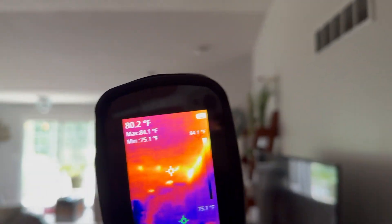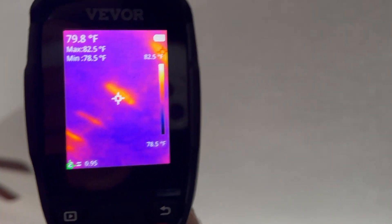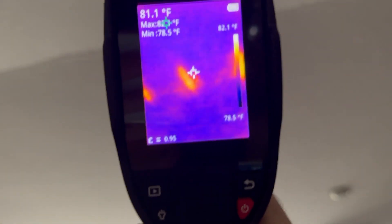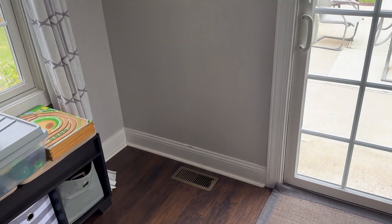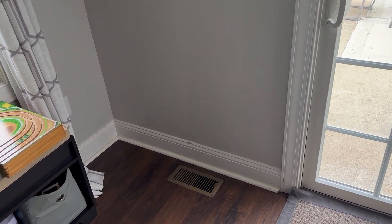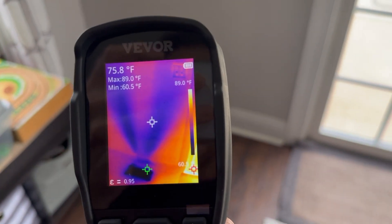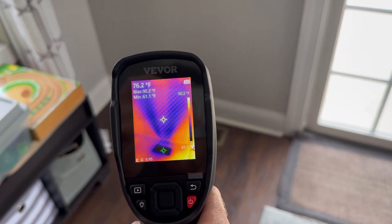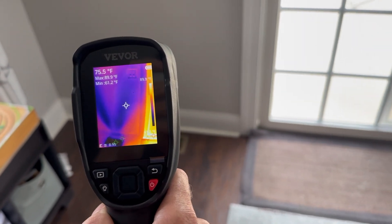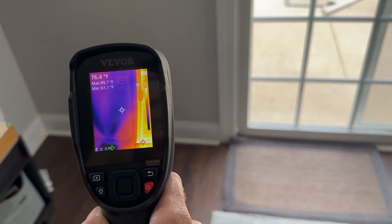Over here you can see some spots — every couple of feet there's a hot spot, probably where there's some sort of truss or structure on top of the ceiling. You can also see heat coming in around this can light. It also works for showing cool spots. The air conditioner is on and you can see the actual pattern of cold air going up the wall. The green pointer is always on the minimum temperature — 60 to 61 degrees here — and the red is always at the maximum, which is 89-90 degrees on the edge of the door.